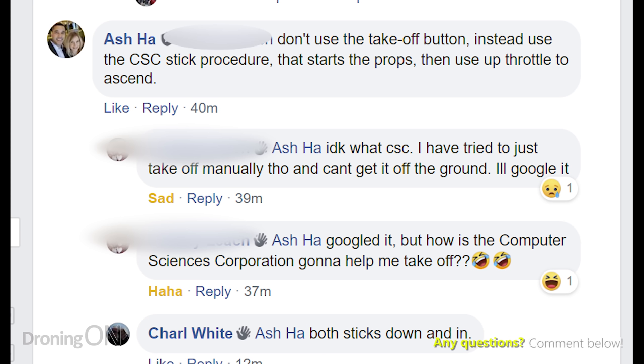I know we all have a tendency not to read the manual, but this one is so important and I was really shocked that he didn't know what it was — hence why we're making this video now. So let's talk in more detail about how and when you can use CSC.